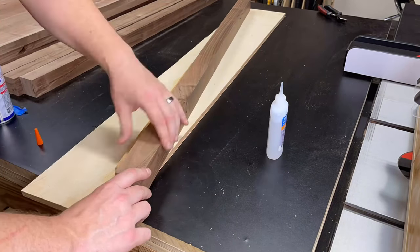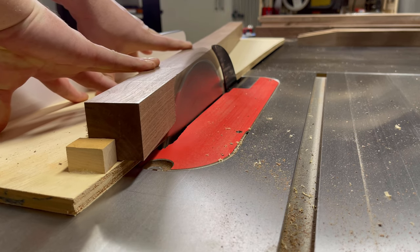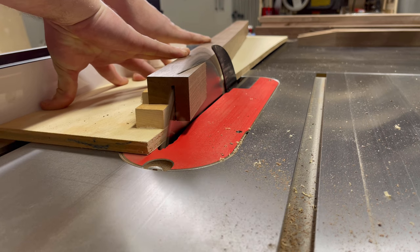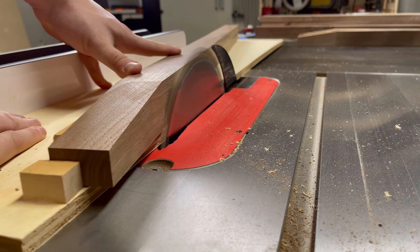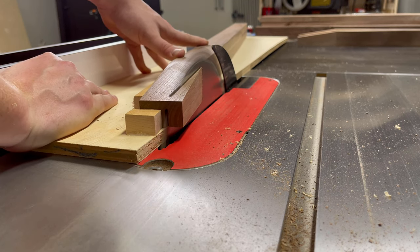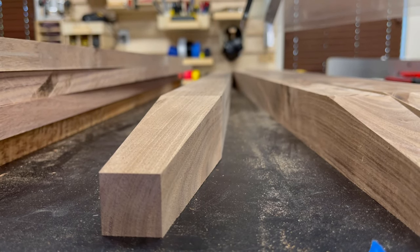As I was running the sled through the table saw, my fingers were about an inch and a half away from the blade. I was extremely aware of my hand positioning as I was making the cut, but I elected not to take the time to engineer a solution by creating a mechanical clamp instead of using my fingers. If you're going to do this, don't be like me — take the time to actually build it right and don't put your fingers that close to the blade.